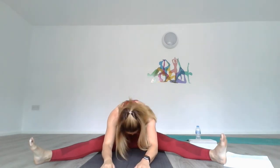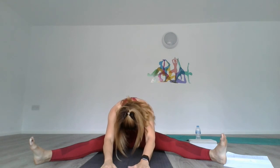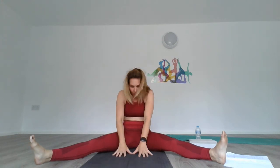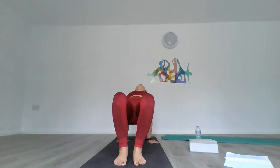Again — lengthen the spine, tilt forward, and see how far you can go. Drop your head. Relax the neck — we do not want the neck to contract. Then come back up and open. And down.